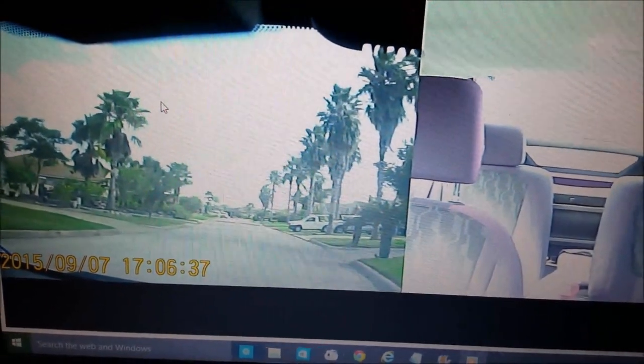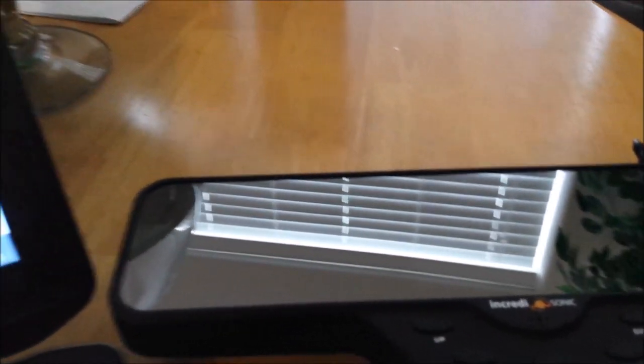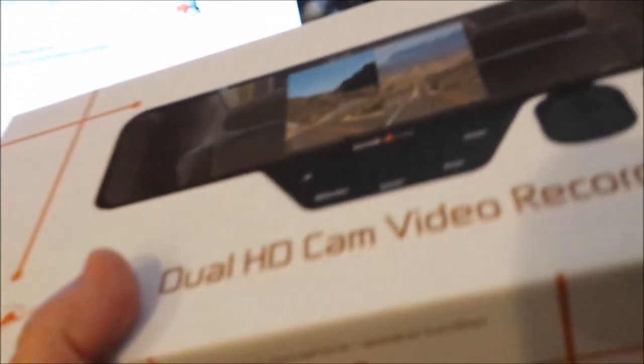You can go ahead and pause it. That should get you started with this device. It's pretty nice. I hope that's helpful.